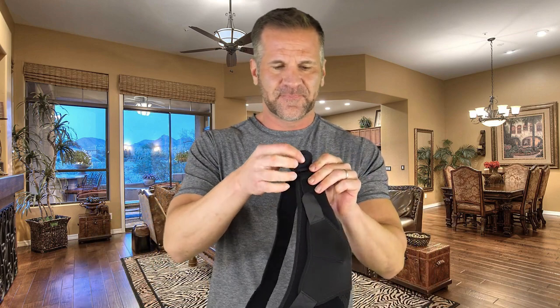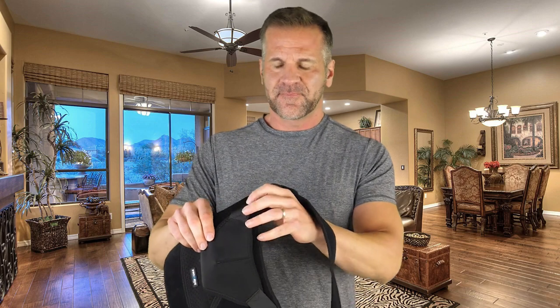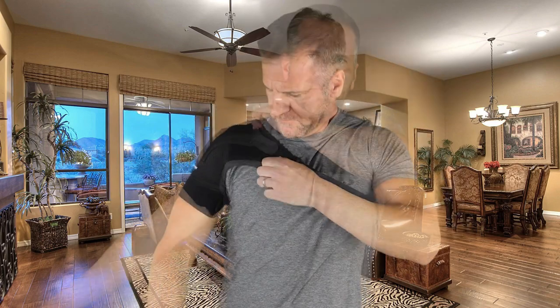First, you're going to close the Velcro loosely on both ends of the chest strap, and then you're going to loosen the bicep strap and just close it loosely, and simply slide the injured arm through, pull the chest strap over your head, and then just tighten the bicep Velcro and tighten the chest Velcro.